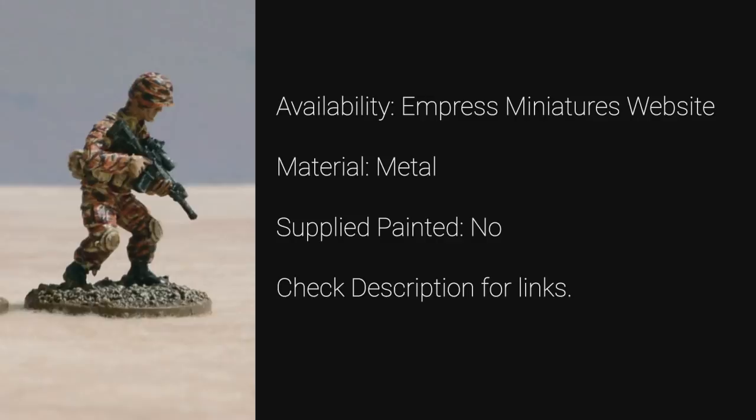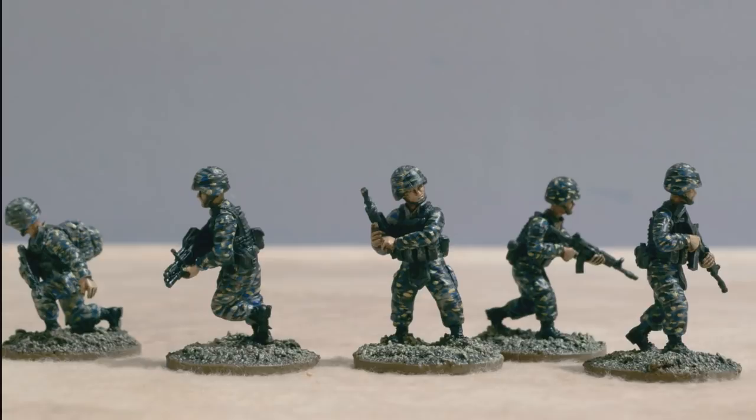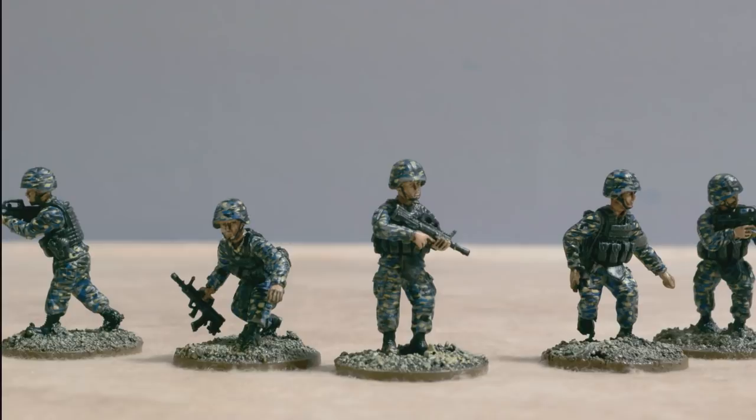This is the Zanzen Infantry. These are the People's Liberation Army models also from Empress Miniatures. We painted them blue because it gave a nice red versus blue aesthetic to the two sides. The uniform was actually inspired by the PLA Marines but we added more black to differentiate them.